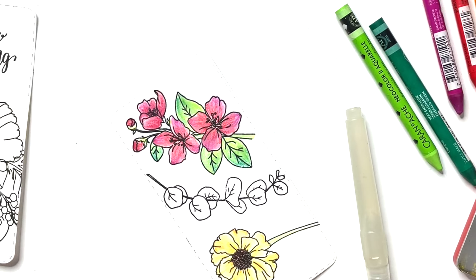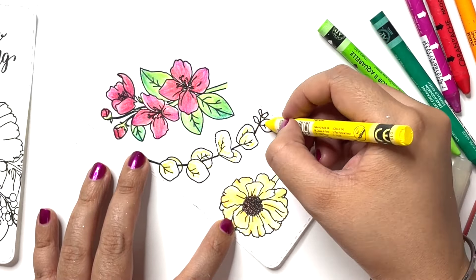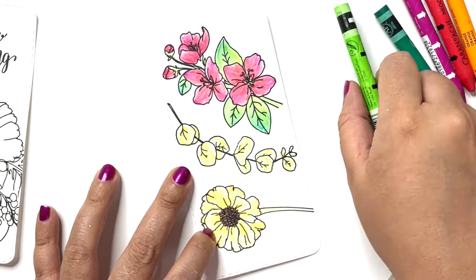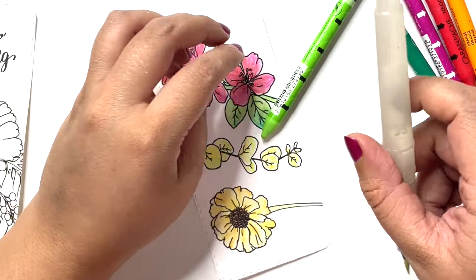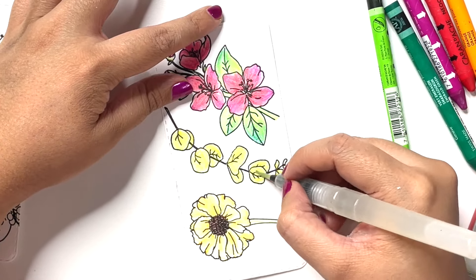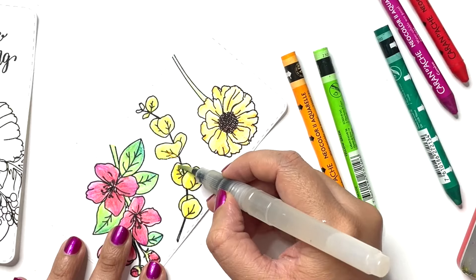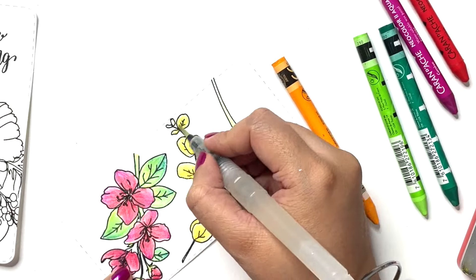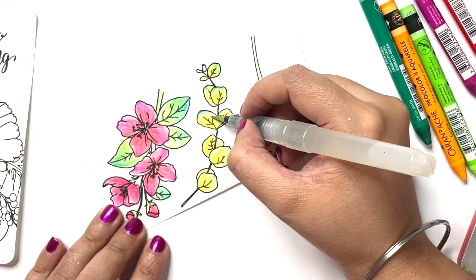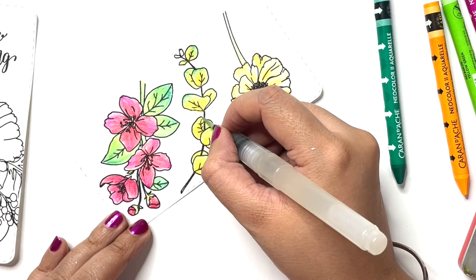For the last one I am going to treat it as just a leaf cluster. I begin by laying out yellow at the base of the petal or leaf, then lay in light green, and pick my watercolor brush pen to blend the two colors together. I then add tinges of orange blending that out, and go in with a darker green right at the tip — this creates a nice beautiful shaded look for these leaves.